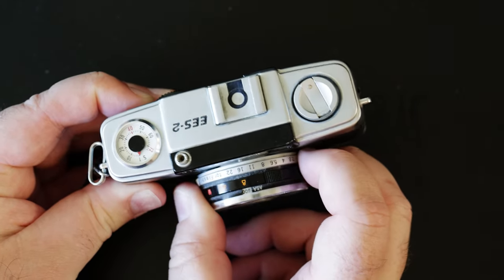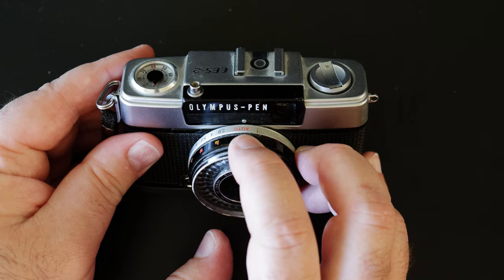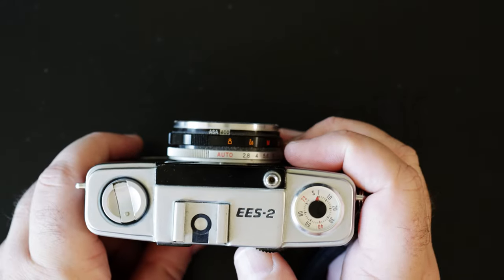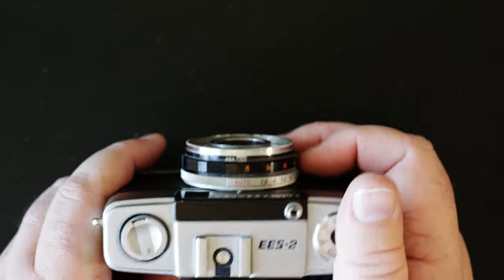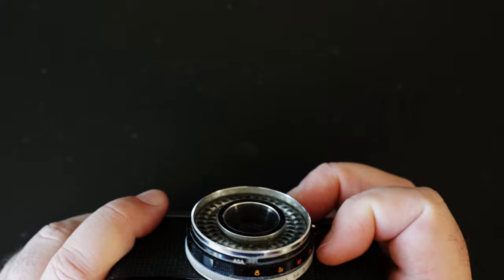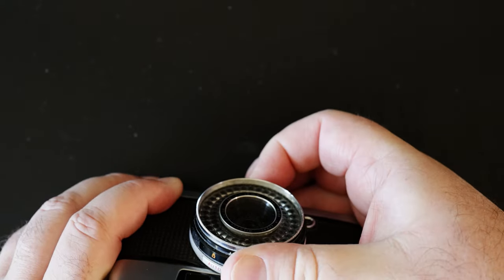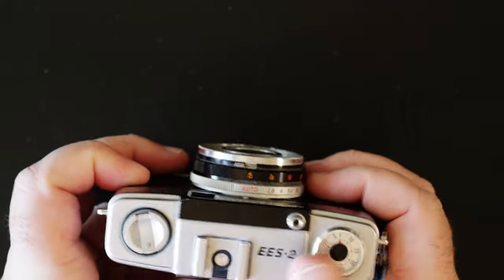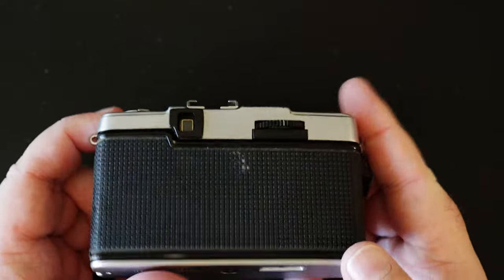So instead it's mostly meant to be used in auto, where it will select the aperture and choose between 1/40th or 1/200th shutter and do it for you. Now, operation — obviously pointy end goes toward the target, you push the button. Right now it is locking me out because I've turned this to auto and there's not enough light indoors. So I turn this back to manual — actually, at 400 there's enough light indoors.